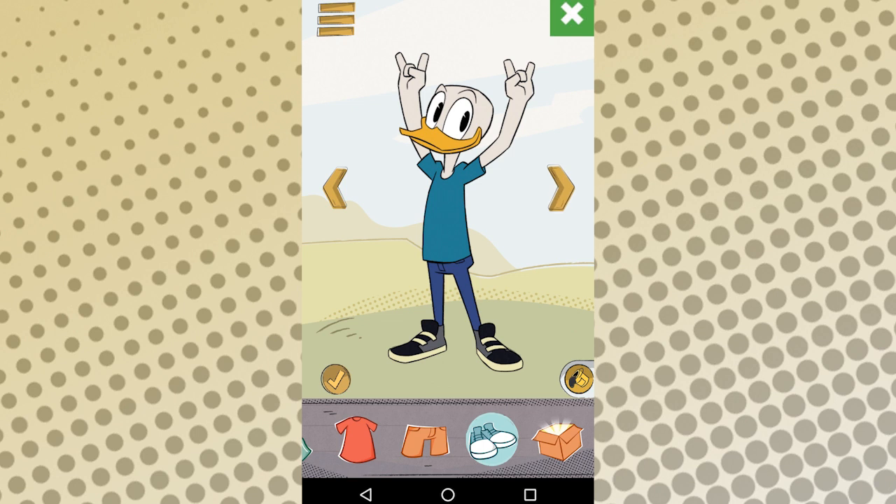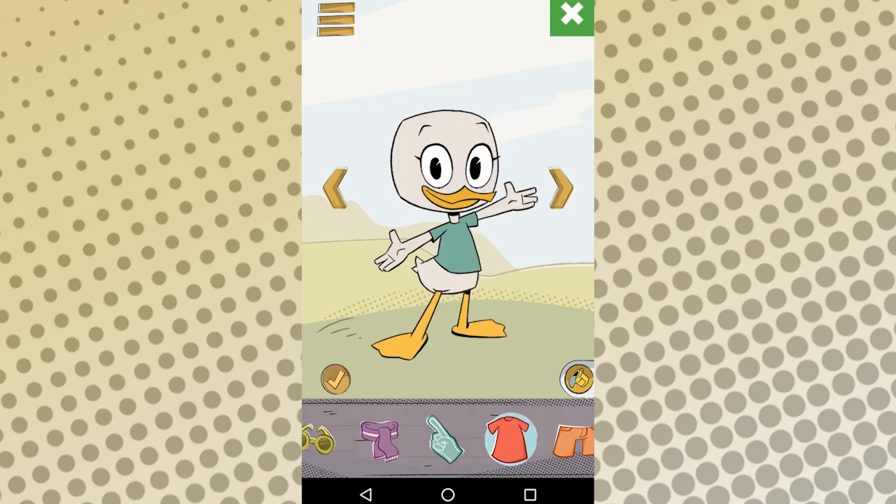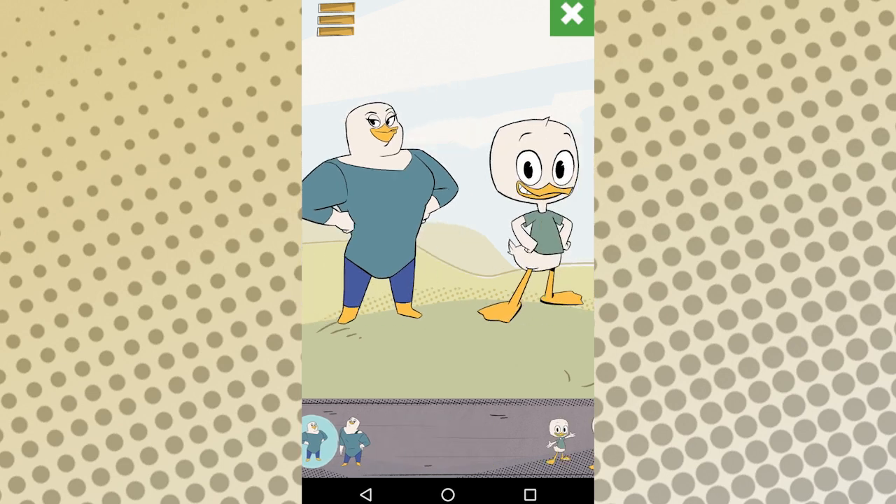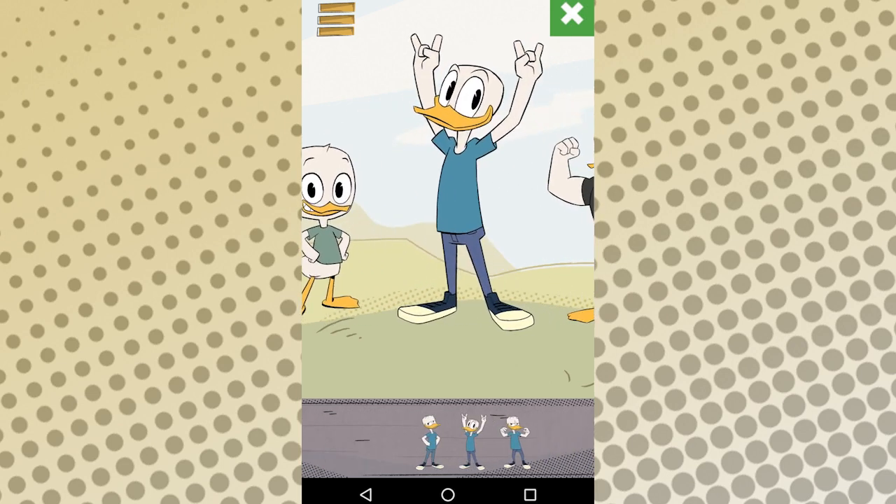It's a fairly basic paper doll style character game. You can choose between five different body types, which each have three poses and an assortment of clothes, beaks, and hairstyles to customize them with. There's a strong dude duck, a confident looking lady duck, as well as Donald, Beakley, and Kid Duck body types.